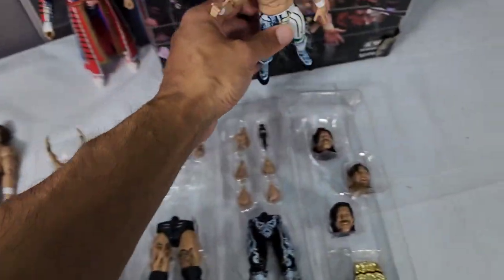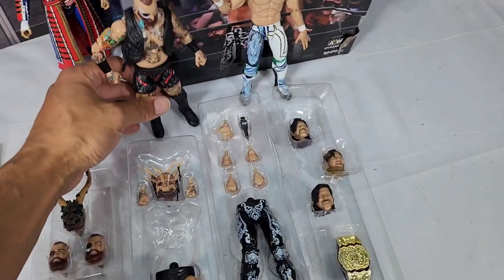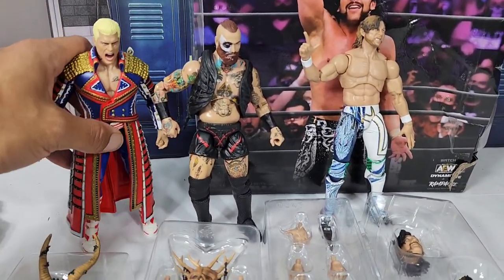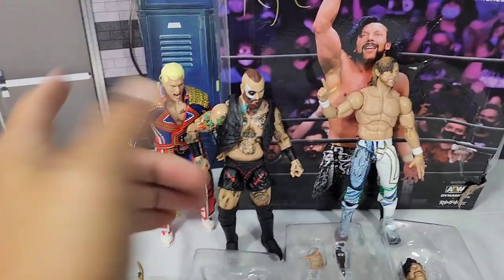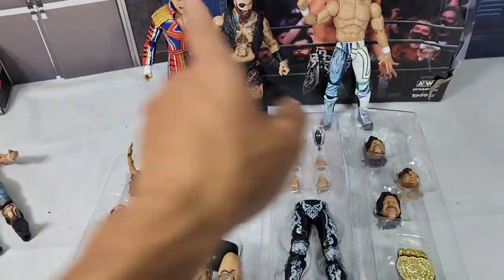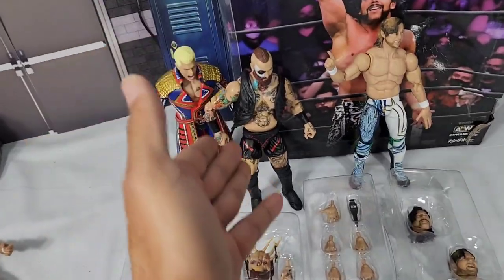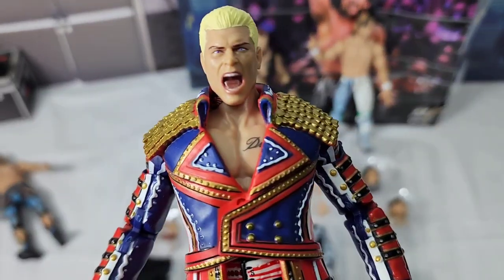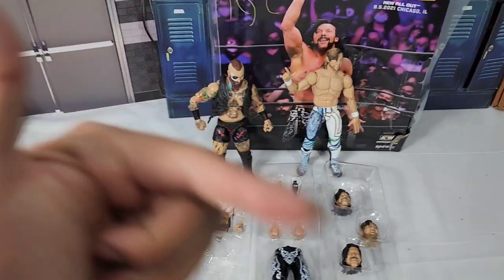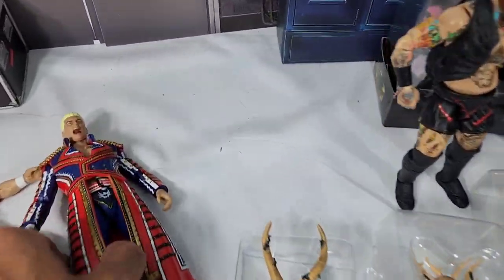I'm giving both figures a 9.7. I feel like Malakai Black is going to bring a little extra with a 9.8 — ranking number one, without a doubt, I got to go with him. Cody brought pretty good stuff — it will look really nice on the figgy shelf. I think these two right here definitely needed these figures in the Supreme Collection. Let me know how you guys feel about Kenny and Malakai in the comments. I want to thank you guys for watching — hit the subscribe button if you're new to the channel, and we'll see you on the next one!